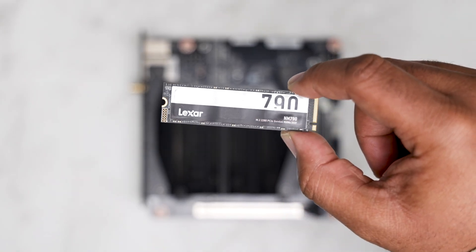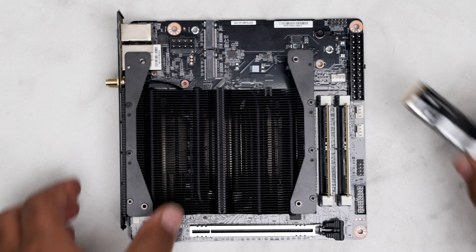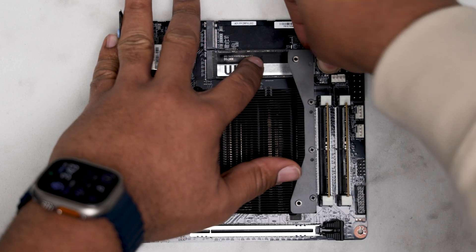Next I'll install the storage. I have a 1 terabyte Lexar NL790 which I use to run Windows and benchmarks. You secure it down with these plastic tabs — I honestly don't know how I feel about it, but it does get the job done.